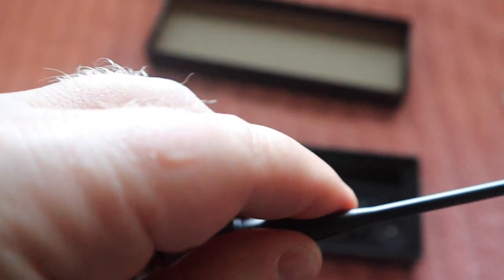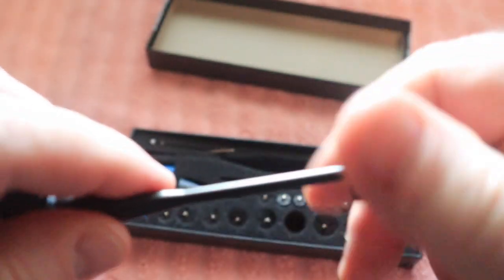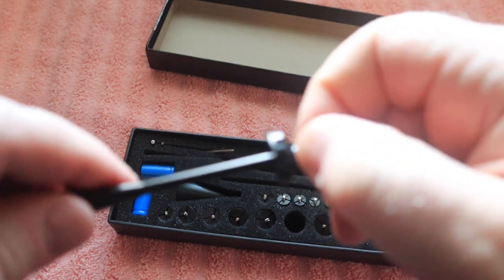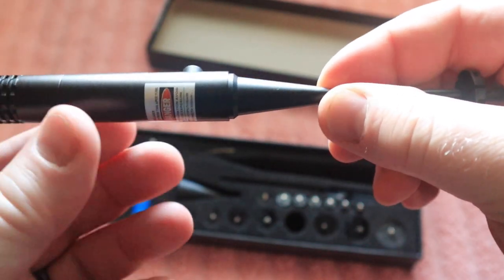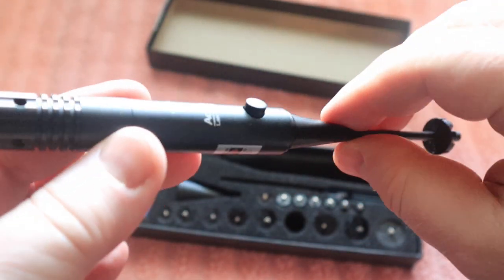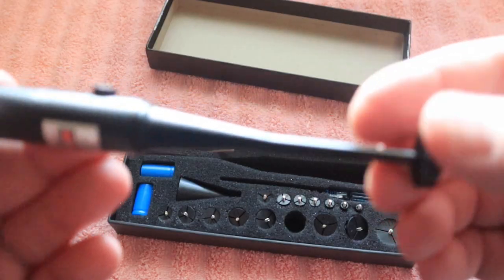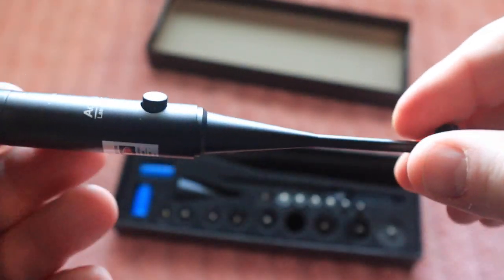Depending on the caliber of firearm you are trying to sight in, you will take one of these adapters that will fit down the bore of the firearm and it will simply thread into the back side of the bore sighter. This basically gives the laser bore sighter stability as you press it down the barrel, so you're not going to get a lot of slop — it's going to hold it straight and give you a more accurate point from the laser to where you can sight in your optics.